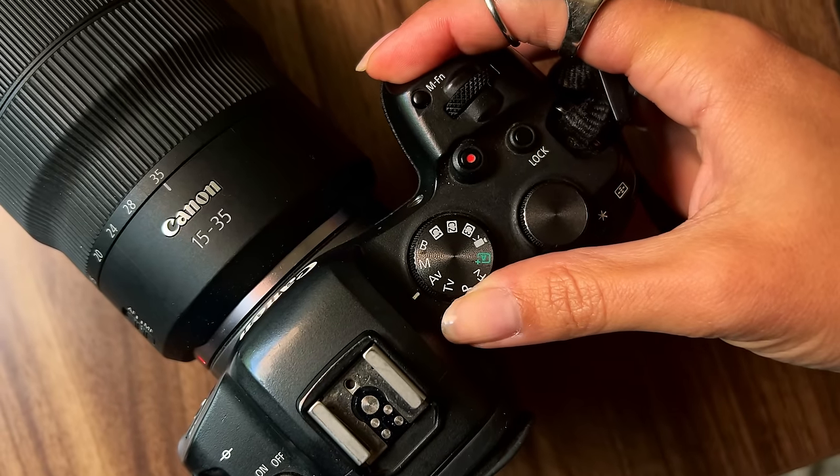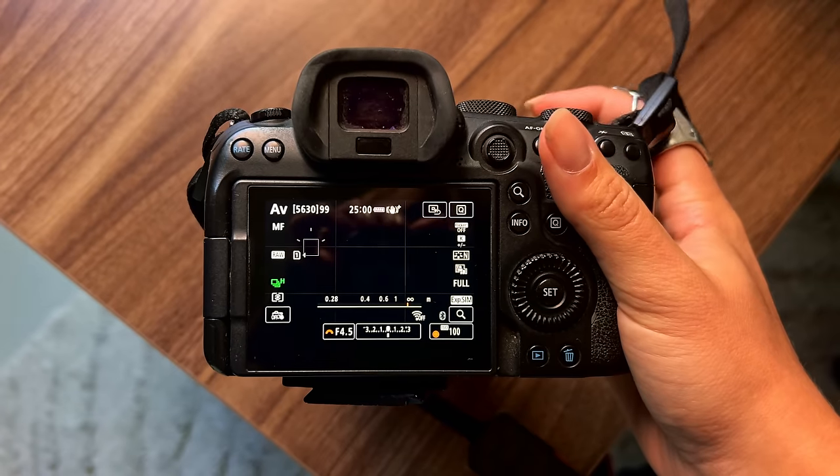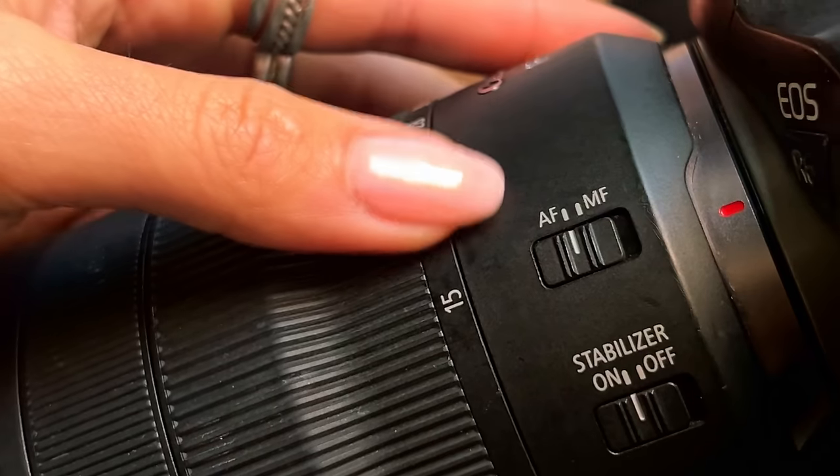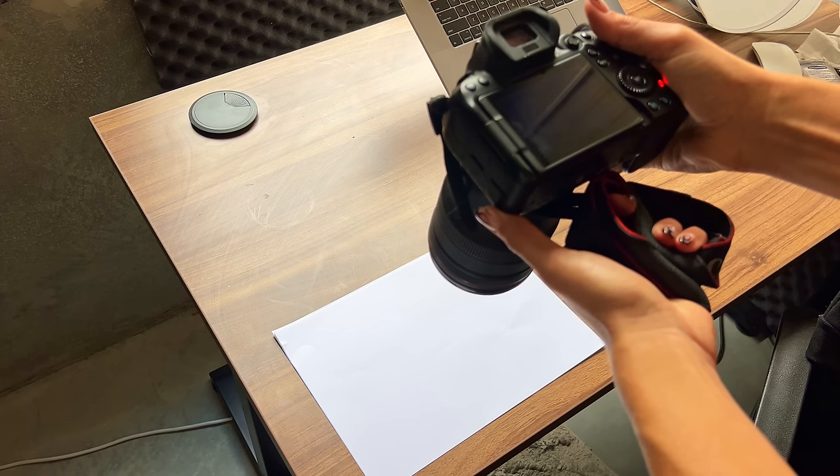Number four: have you ever done a photo shoot, shot all the photos, and then got behind your laptop and seen that your sensor was dirty? You have to Photoshop all the black dots and spots out of your photos and it takes ages. I found a handy trick to check if your sensor is dirty using just your camera and a white sheet of paper. Turn on your camera and set it to aperture priority mode, lowest ISO — so for me, 100 — and the highest aperture number. Then turn on manual focus, point at a white sheet so the camera is fully out of focus, take the photo, and look at it on your computer. This way you can exactly see if your sensor is dirty. And as you can see, mine is definitely due for a clean.